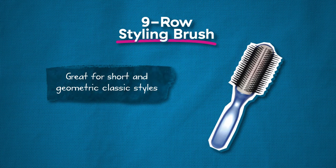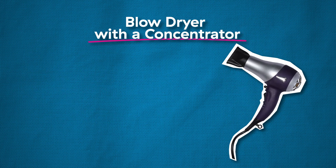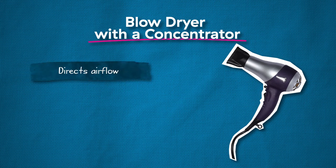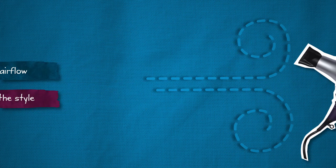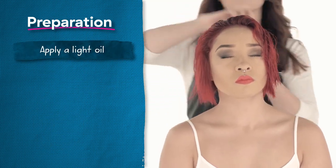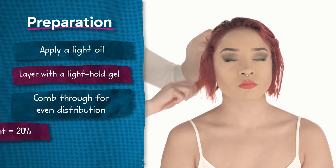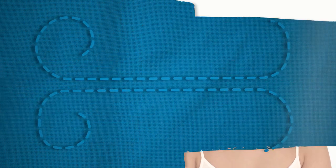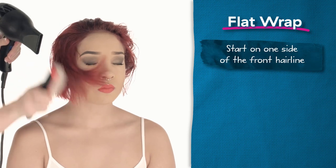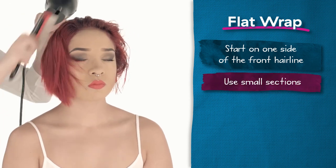The 9-row styling brush is great for short, geometric, classic styles. It provides you with good tension and really helps smooth down the cuticle. The concentrator is a great tool to use with the blow dryer — it allows you to direct airflow exactly where you want it and to control your style. Apply a light oil to the hair through the mids and ends on towel dried hair, then layer a light hold gel on top, also from mids to ends. Use a wide tooth comb to comb through the product for even distribution. Start on one side at the front hairline, work all the way around the head and then back, using small sections no larger than a quarter to a half an inch.